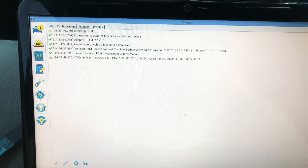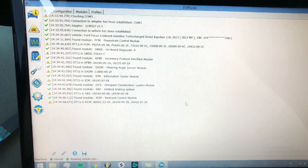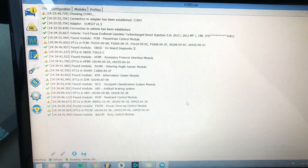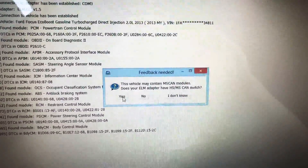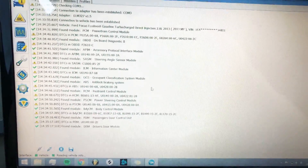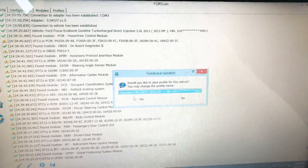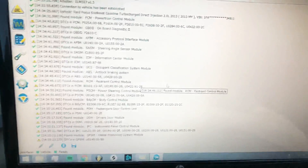It's going to go ahead and read the BCM — I'll give it a couple of minutes. You can see down here it's freaking out a bit. Now it gives me a questionnaire — it says 'does your ELM cable have an adapter for high speed and medium speed?' So I'm going to go ahead and switch this over to medium speed and hit yes, then hit okay. Now it's going to go ahead and read the BCM and instrument cluster because those operate on medium speed, whereas the BCM operates on high speed. I'll hit yes, then switch this back to high speed.